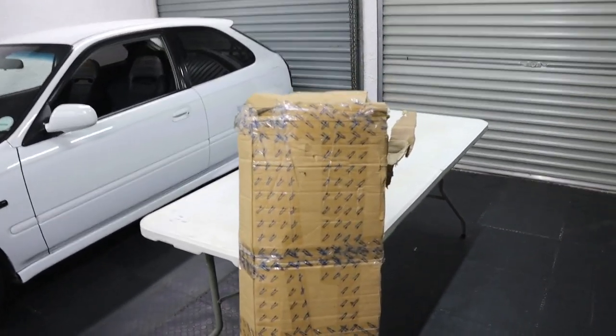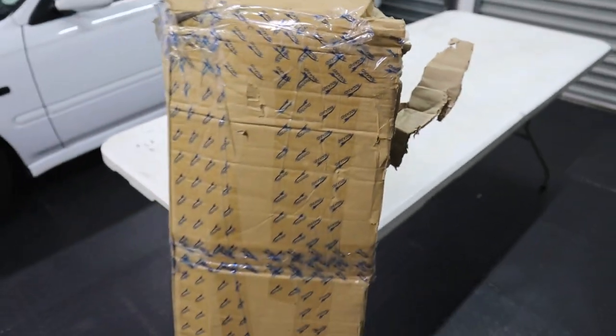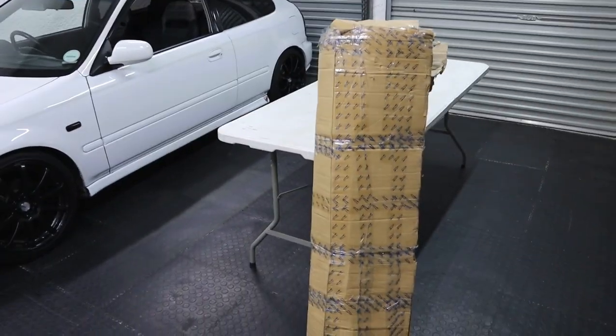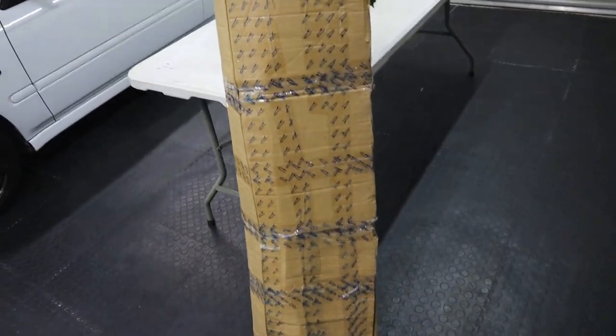Hey guys, in this video I have a big package. I was a bit excited and ripped open the corner over here. From the size of it, can you guys tell what it is? You guys probably saw the thumbnail and know exactly what it is anyway. Let's open it and see if this product's any good.